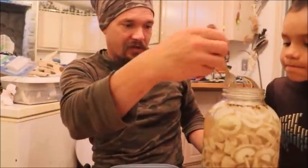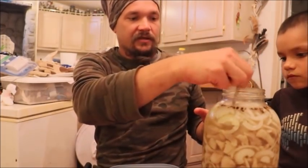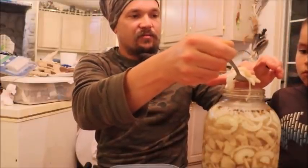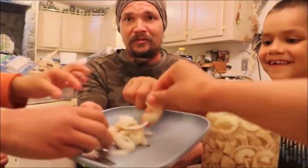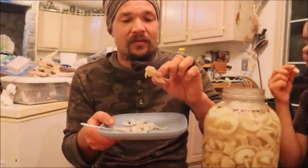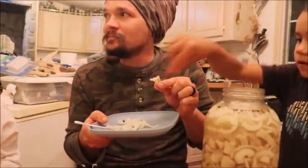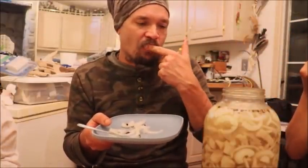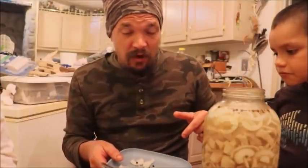I'll tell you what — I got a friend who I recently taught how to bowfish. He picked up a bow and was able to get out there and start sticking stuff, and he's been wondering about this because pickled fish is something he likes as well. So I'm going to have to get some of this up to him. There's hands coming in from every angle here. I guess we know how that went — I'm going to eat my fish.